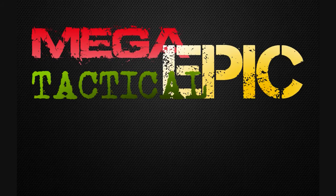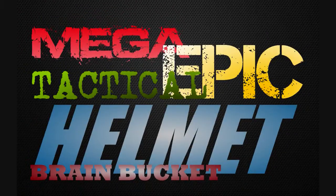Mega epic tactical helmets — brain buckets. This episode's for all you gear enthusiasts out there. Enjoy.